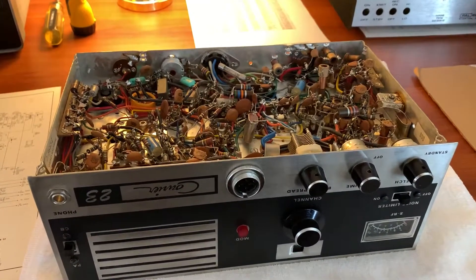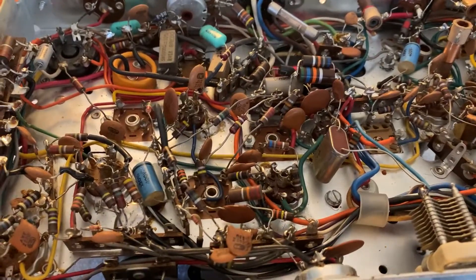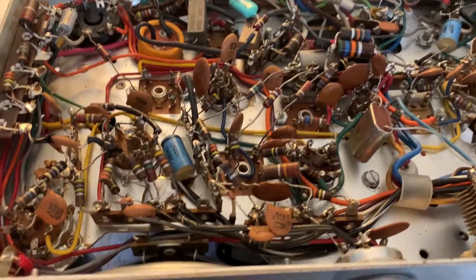Hey, it's W5HRO. Here's another update on this old Courier 23 ham modification — a 10-meter modification.